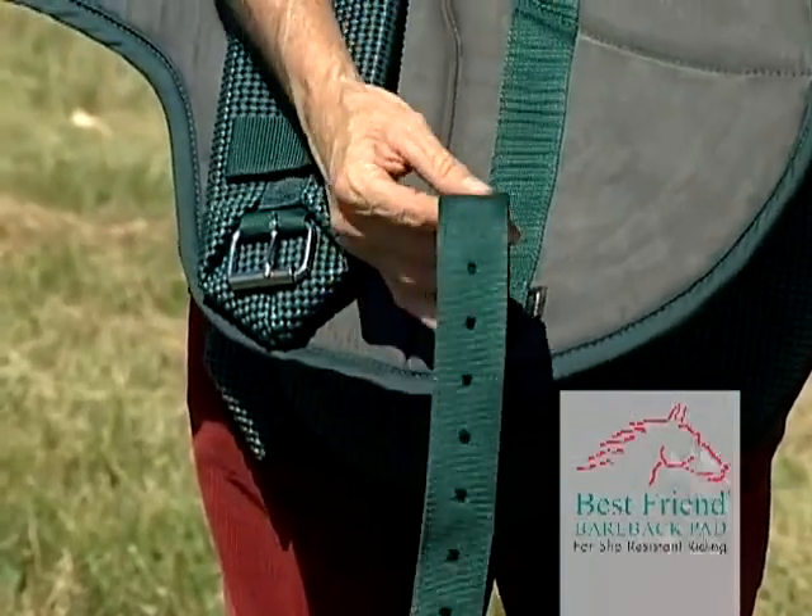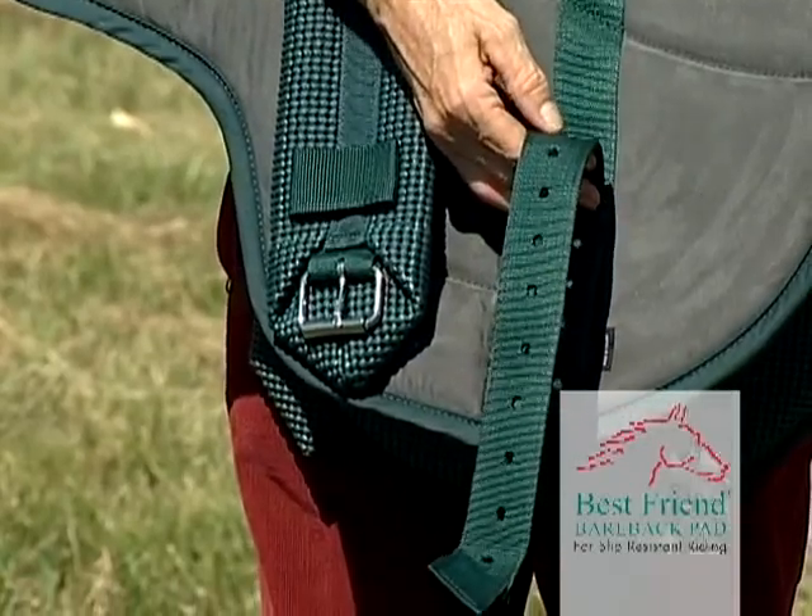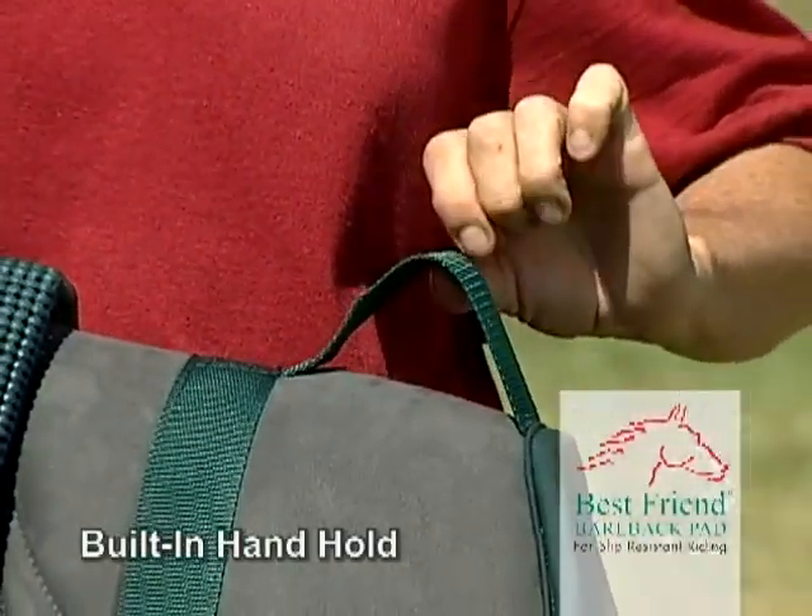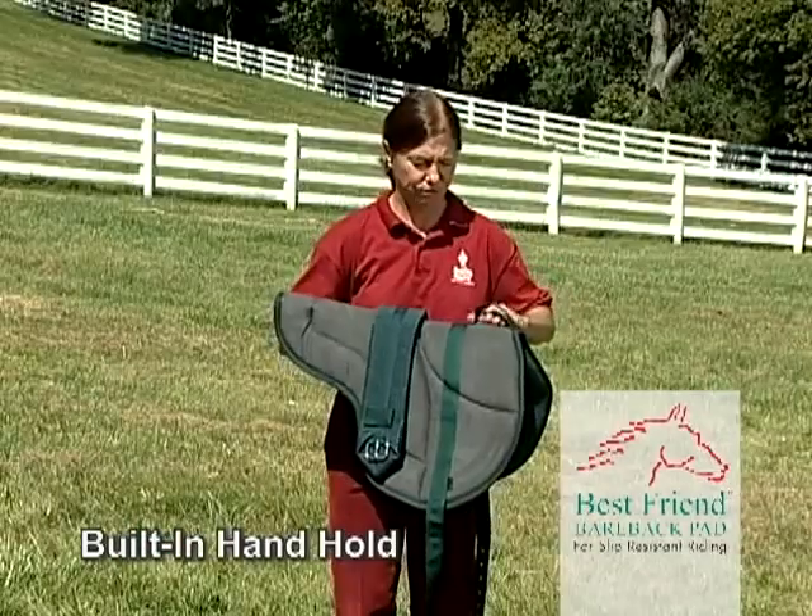The nylon strap offers a variety of choices for the most secure and operative fit. And for convenience, the pad has a built-in handhold.